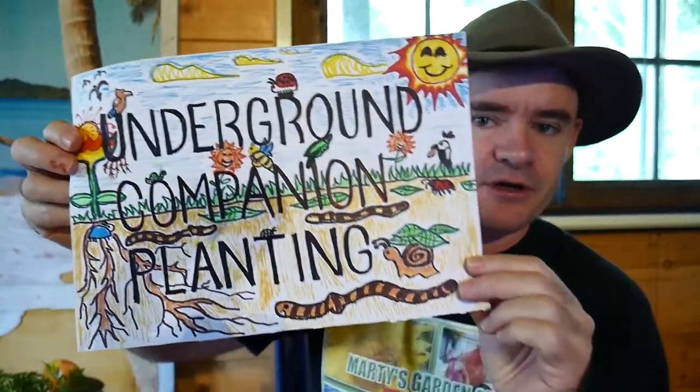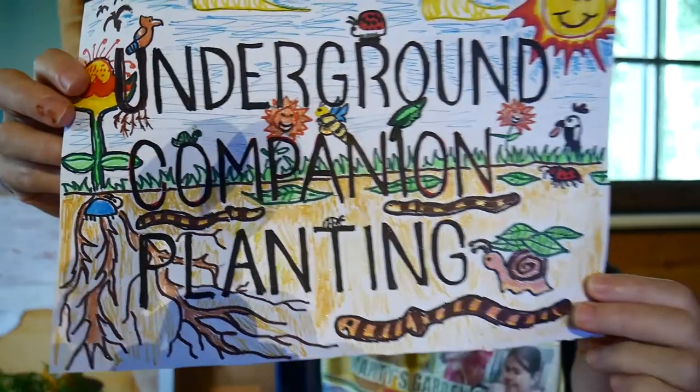I've got this picture here — all this artwork that Karen's been making lately, we just got to find the right one. Check this out: underground companion planting. You'll see more of that artwork coming up in future shows.